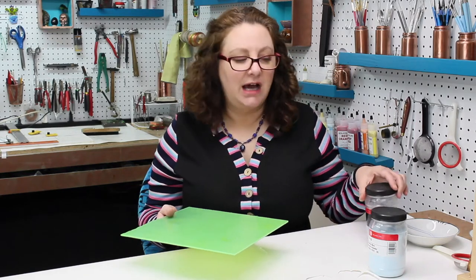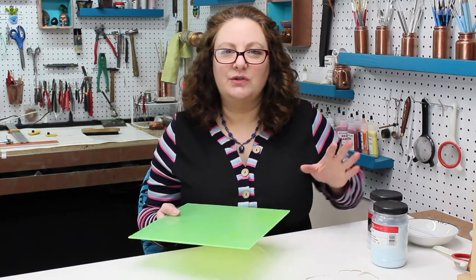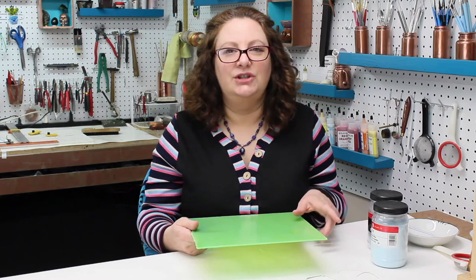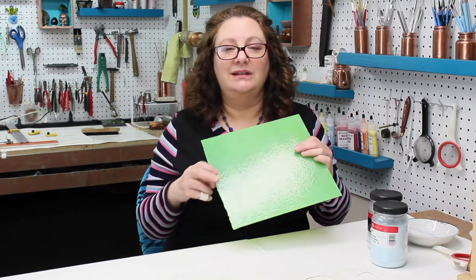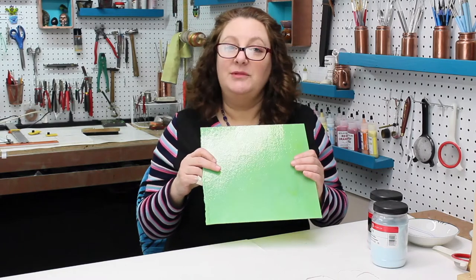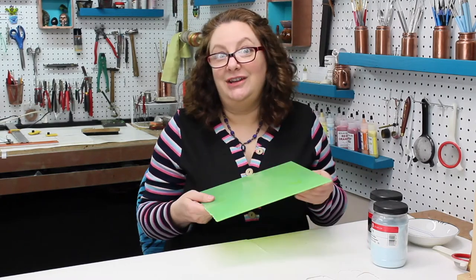Glass is really interesting because you can layer on top of one another and create different shades, but you're never quite sure what it comes out unless you do little test tiles. I'm an impatient type of person, so I'm not going to bother doing little test tiles — I'm just going to go for it and change it up.